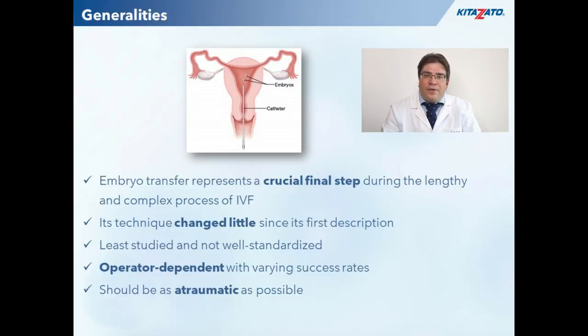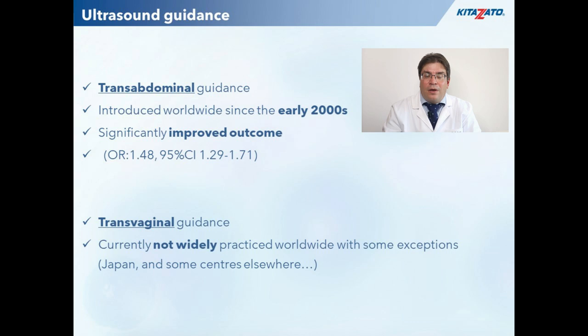Embryo transfer is the final crucial step during the complex process of IVF. Its technique has changed little over the last decades and it is probably the least studied part of the whole process. Embryo transfer should be as gentle and precise as possible to enable optimal embryo implantation. According to a recent meta-analysis, transabdominal ultrasound guidance showed a significantly improved outcome compared to the clinical touch method.